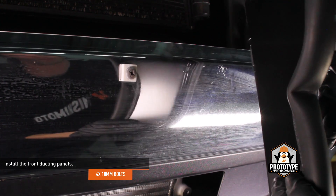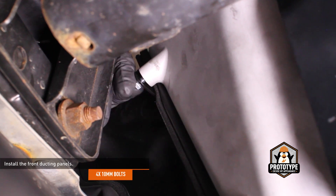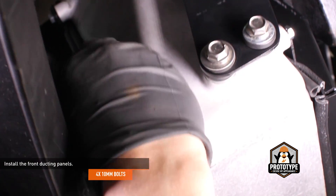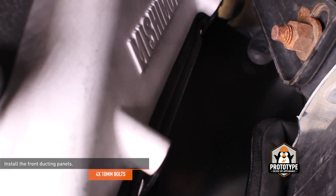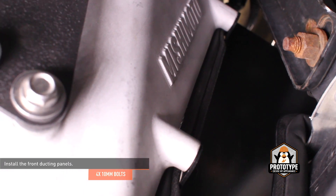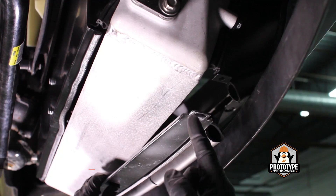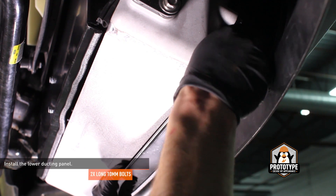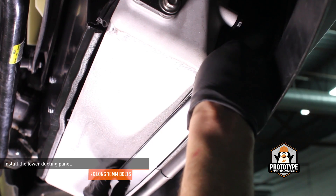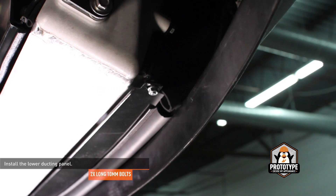Locate the front ducting panels in your kit. Install the side panels by sliding them through the front grille, then secure them with the four provided bolts. Locate the lower ducting panel included with your kit. Orient the panel so the lip is pointing down, then install the panel to the bottom of the intercooler. Secure the bottom of the panel to the side panels with the two provided long bolts. Leave a small gap to allow water to drain from the ducting.